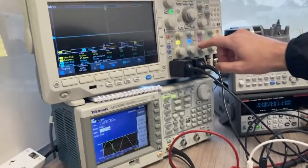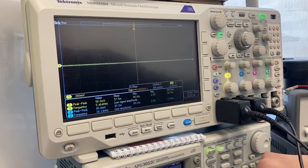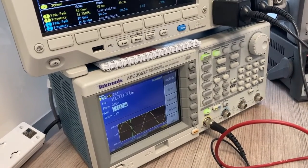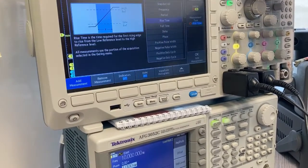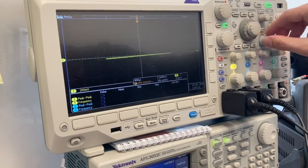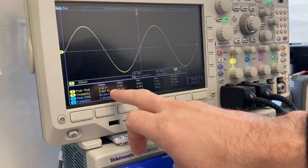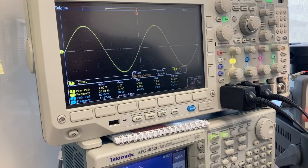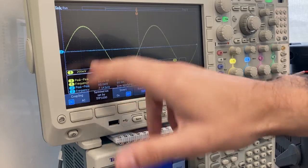I turn on the power supply so the op amp is functioning, disable one oscilloscope channel for now, and turn on the output on the function generator. At 10 Hz, the auto set doesn't work so I scale it manually, adjusting the time period until the signal appears. I can see I'm getting about 1 volt at about 10 Hz. A second channel is enabled with peak-to-peak value and frequency for both channels already added.